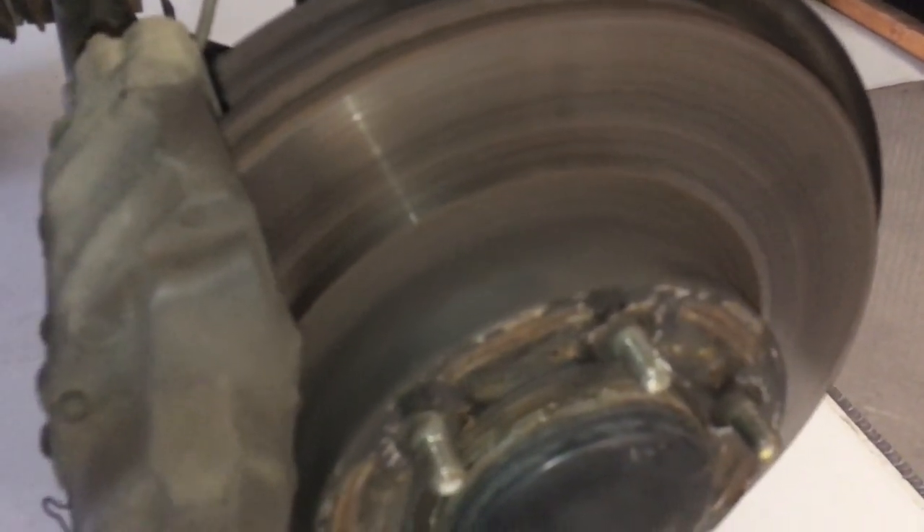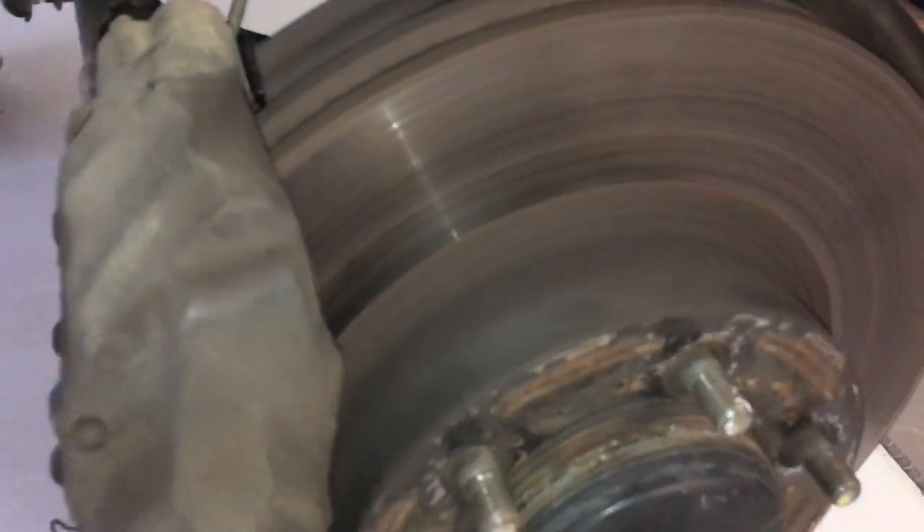This isn't a performance vehicle; it doesn't need drilled or slotted — don't waste your money on it. Don't waste your money replacing rotors if you can machine them. If they're still really good thickness, look — these are still really good to change.